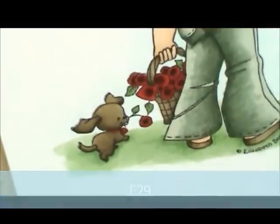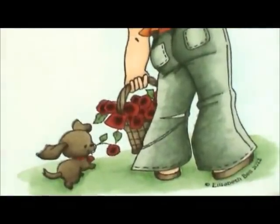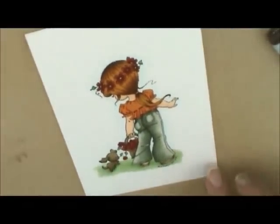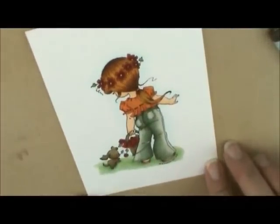So that is our finished Whimsy Stamps Little Montana. Thanks for coloring with me today. I hope you had fun. If you have a question, leave me a comment below. We'll see you next time. Have a great day. Bye.